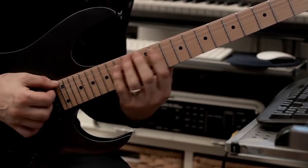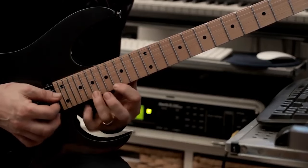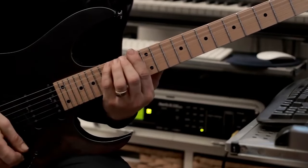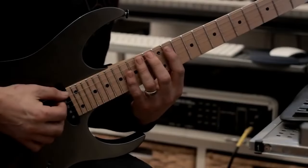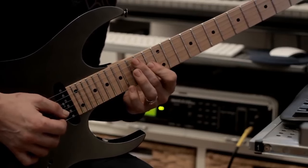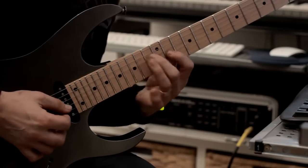I'll do it nice and slowly. And that is lick number two.